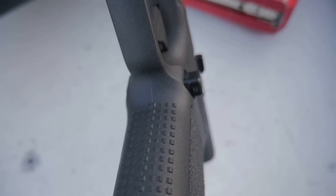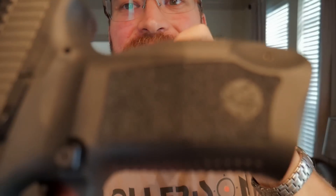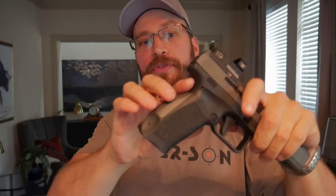Despite the magwell issue, the frame is set up pretty well. It's got bumpy traction on the front strap and back strap that does an okay job of biting into your hand. On the side panels they've got a more fissured, fine texture — it's not great honestly, so if you like side-to-side traction you'll want some decal grips. But if you're more of a front-to-back grip person, you'll be pretty pleased. The sculpt around the grip tang is quite good — it doesn't dig into the web of your hand. Small-handed shooters are going to have an okay time with the trigger reach.